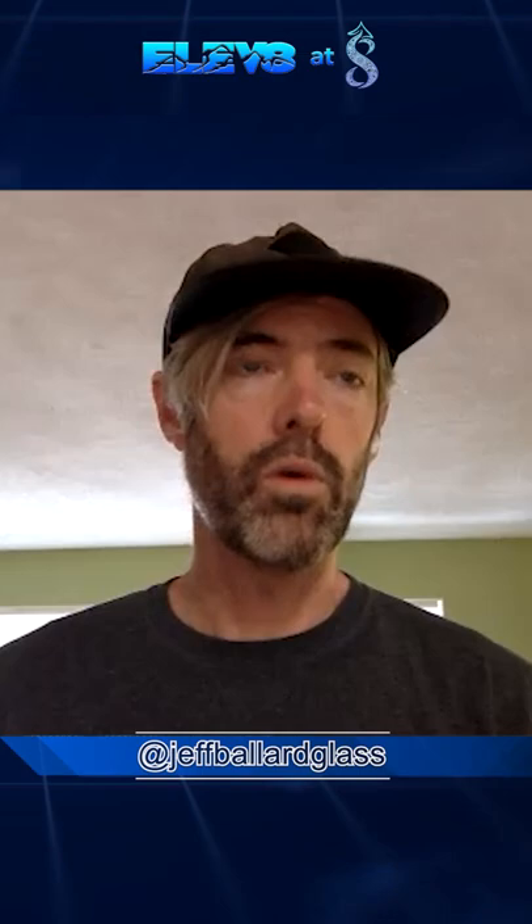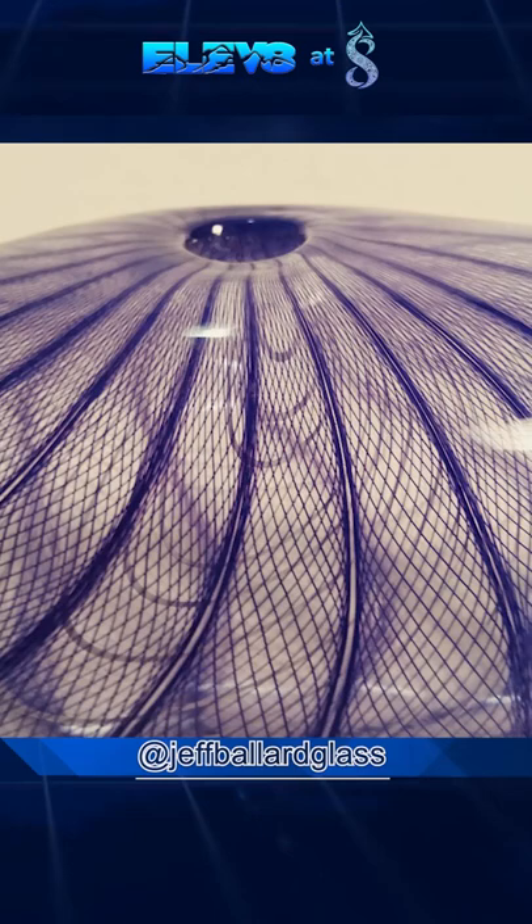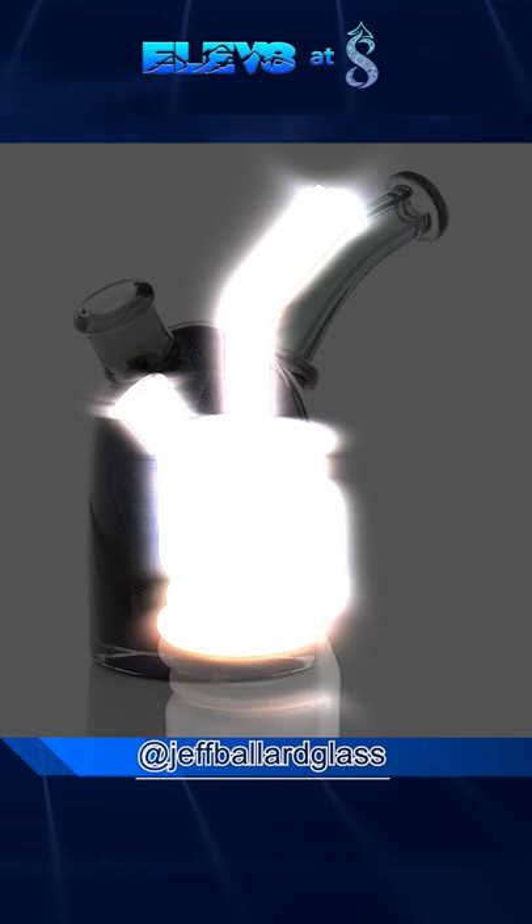What we're doing is making parts and then dissecting those parts up, reassembling them and doing a lot of cold working, picking stuff back up out of the kiln, reworking that, making like the can and then pulling some tubing, cutting that up, reassembling that and making the stems and then making all the ground joints separate.